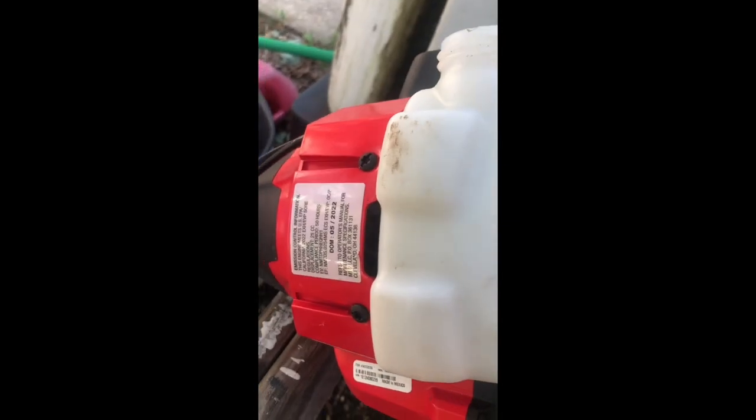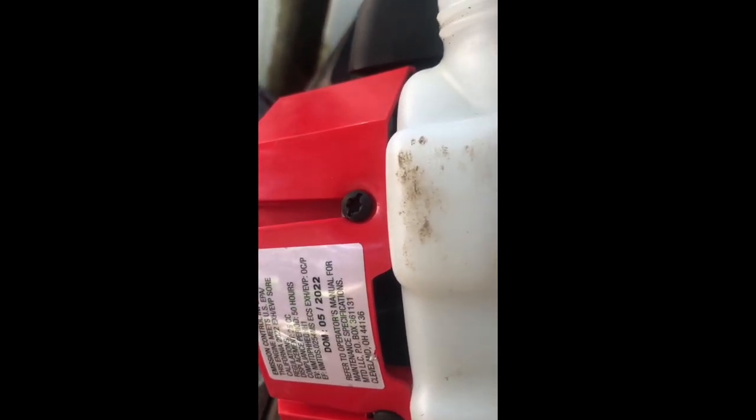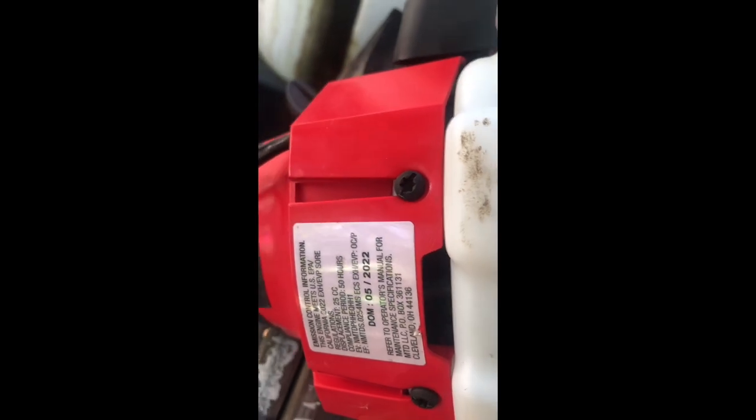To remove the tank, to change out the lines and the filter, just remove these two screws. You can get the bit from Harbor Freight for them, but I ain't got it so I'm using a flathead. Make sure you use a sharp one — not a pointy sharp but a flathead sharp one, like a Klein or Southwire electrical screwdriver — it fits there pretty well. Just undo the screws, pull everything out, disconnect these lines, pull them out, and you can change them out.